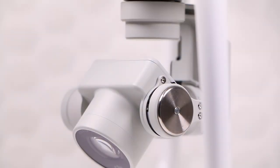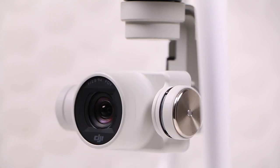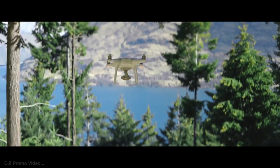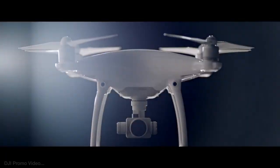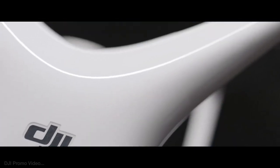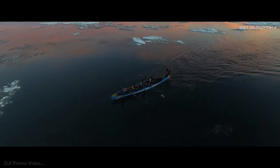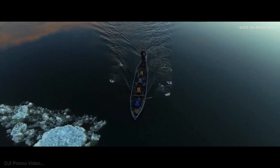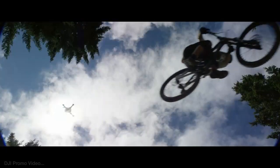Another new feature, Active Track, is even more impressive. Trace a circle around a subject you want to keep in frame — be it a runner, race car or mountain biker. The Phantom's onboard computer builds a 3D model of that subject and then automatically tracks to keep it in frame. The pilot can use the remote to make fine-grained adjustments to the focus, framing or camera settings, or they can just sit back and let the drone do all the work.